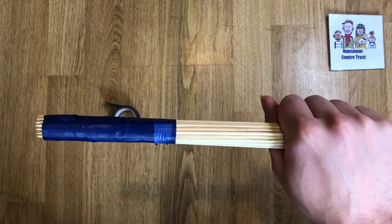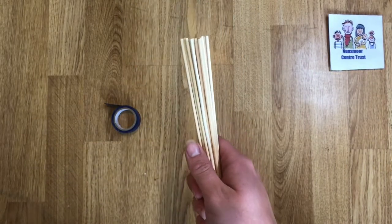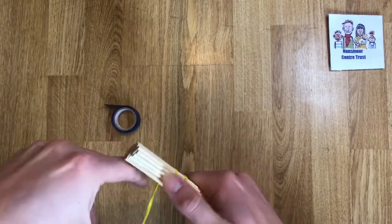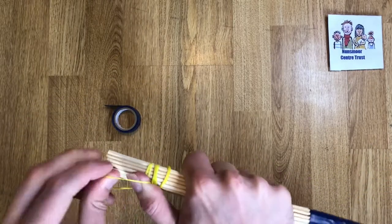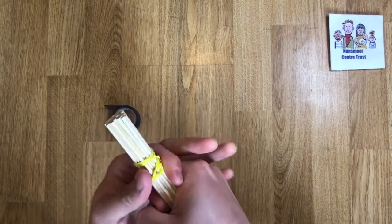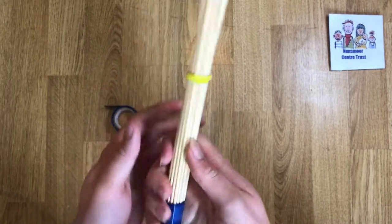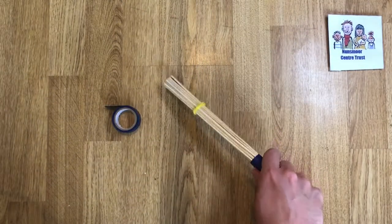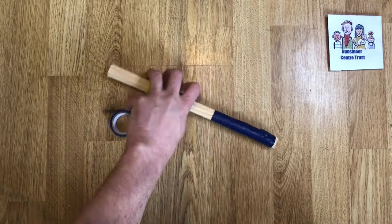Hold them together, grab an elastic band, and wrap it around tight at the top of the stick. You'll want to wrap it about a third of the way up. There's your first drumstick. Now repeat the process again to make your second.